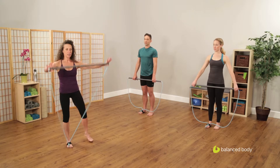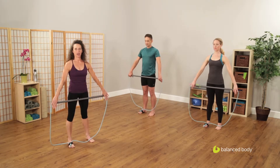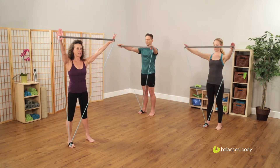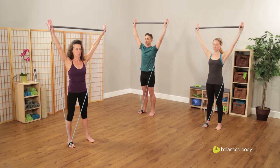We're going to start in our parallel position with the stick resting on our thighs. We're going to take the stick out in front of us to chest height and take the stick up overhead as the shoulders go down the back to bring the arms up overhead.